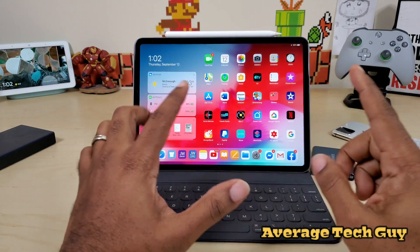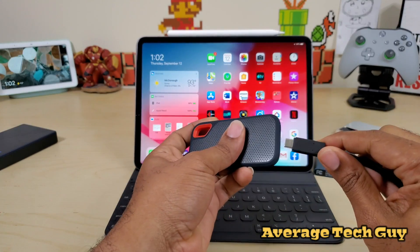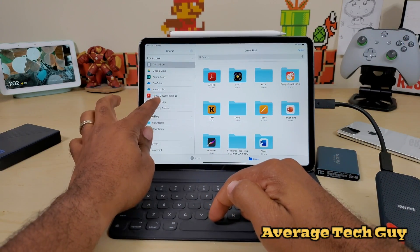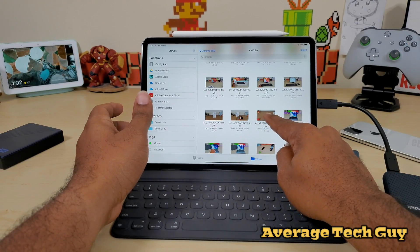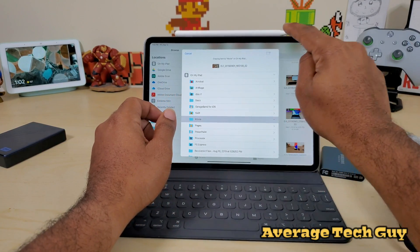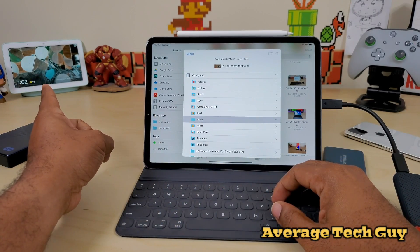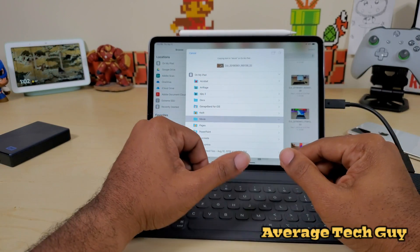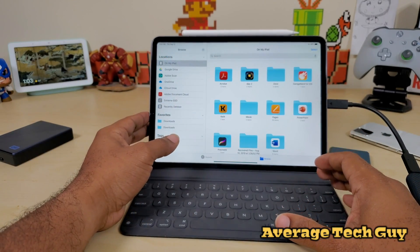Now that we've covered the specs, I'm going to transfer a file from both drives and see how long it takes. First up is the SanDisk — plug it in, open up Files, and there it is. I'm selecting a video of around one gigabyte, moving it over to my movie folder on the iPad. It's 1:02 on the clock, and it shouldn't take longer than a minute for that roughly one gigabyte transfer.